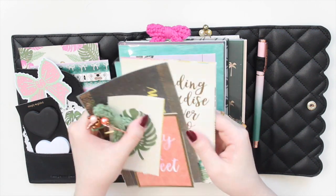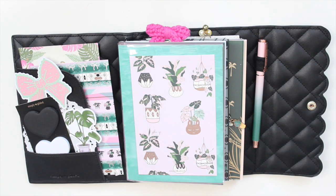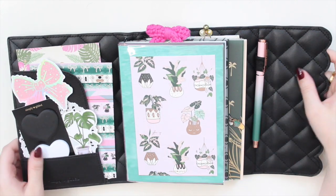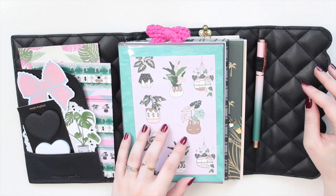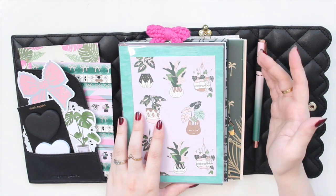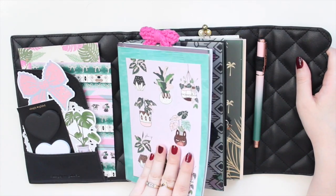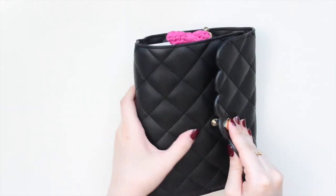I'm putting away the extra clips and journaling cards I won't use. I'm pretty happy with this simpler setup — with only three inserts it's not too bulky. This isn't really going to be a planner; it's more of a note-taking system for the shops I PR for and for research notes in my work as an author and writer.